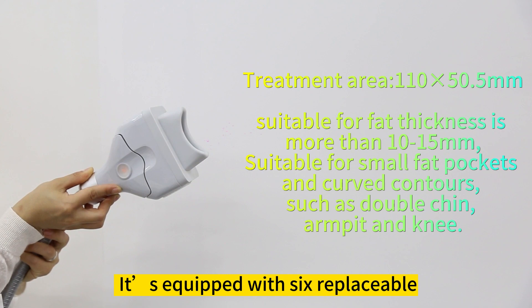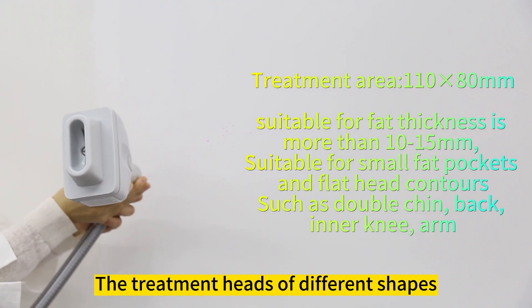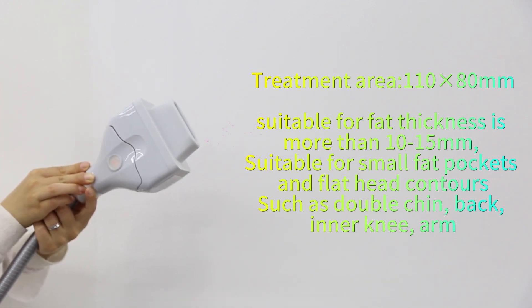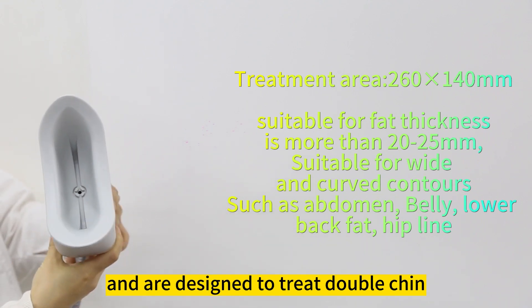It is equipped with six replaceable semiconductor silicone probes. The treatment heads of different shapes and sizes are flexible and ergonomic, so as to adapt to the body contour treatment.